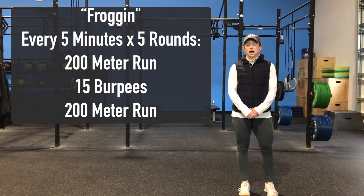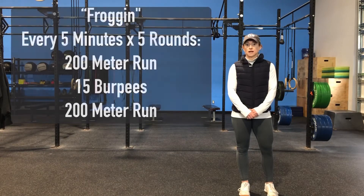You're going to rest the remaining time, and ideally we'd like this work to be done in four minutes or less, leaving you at least one minute of rest in between sets.